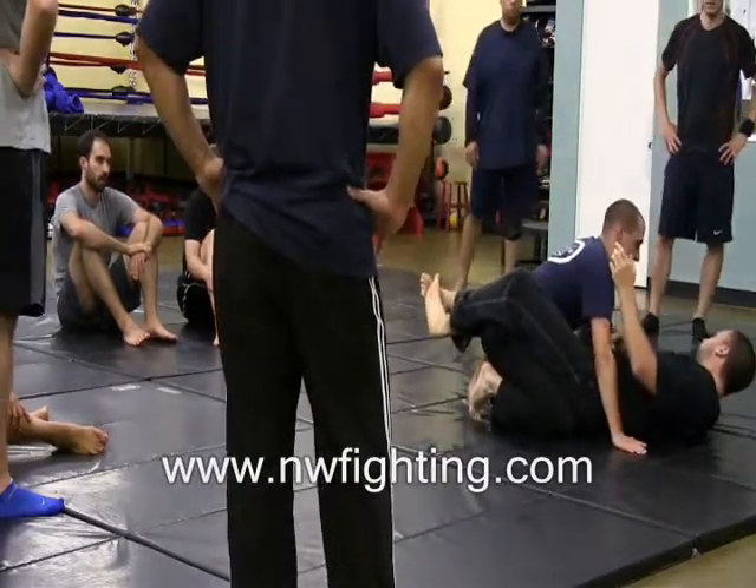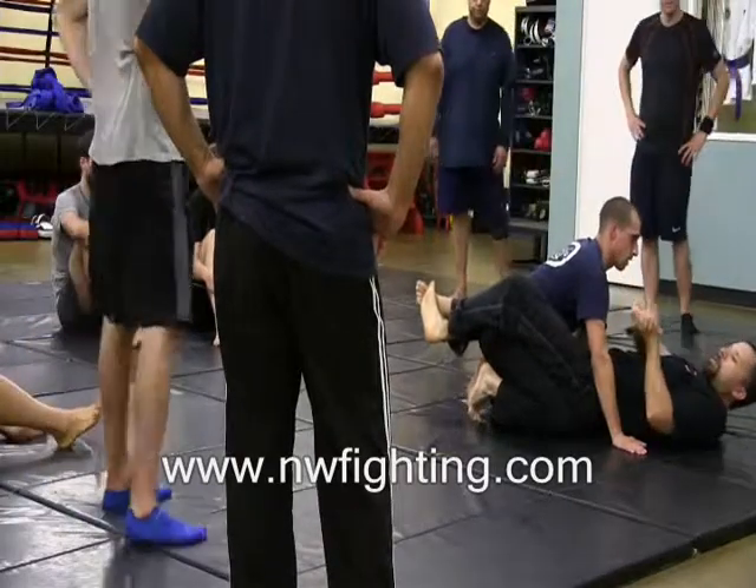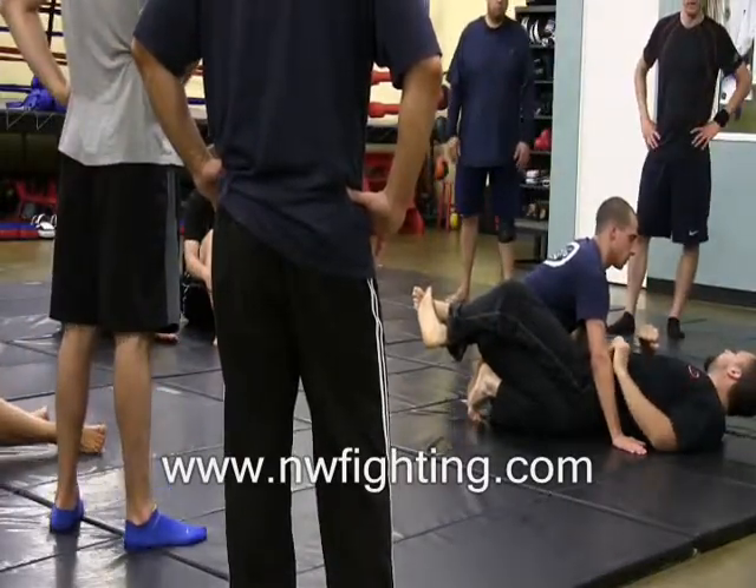This is very similar to the guillotine we're doing from the feet — still clasping the hands, arching the back, and now I'm on the mat.